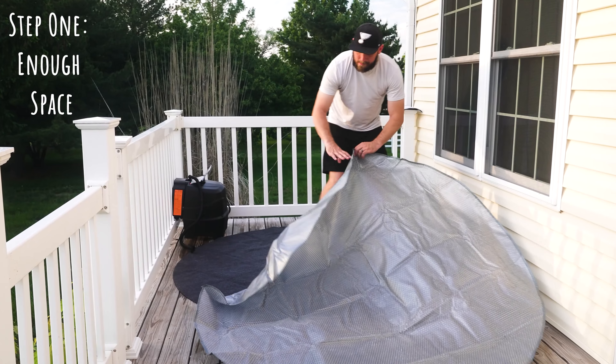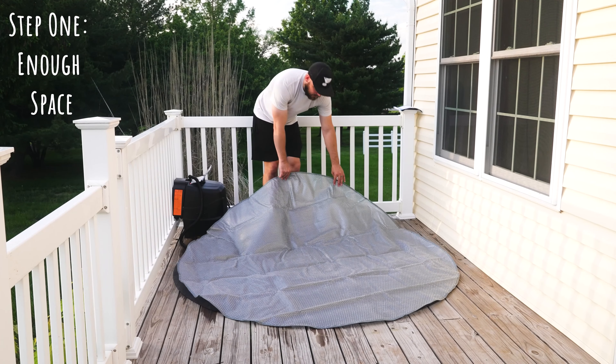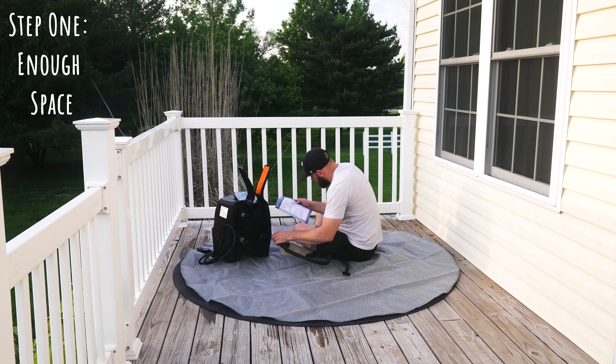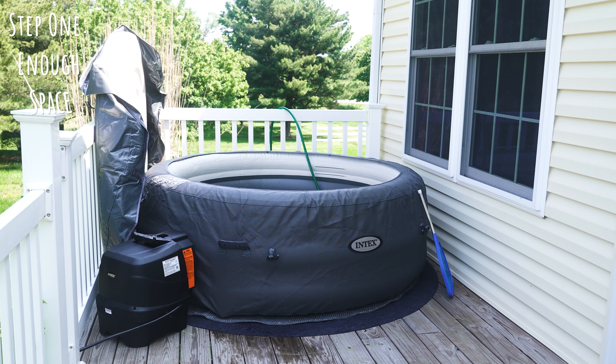Step one: you're going to want to make sure that you have enough room to set up your hot tub. Your hot tub is going to come with a mat that you can put the Intex hot tub on top of. This is going to help so the ground below it doesn't get ruined, and it just overall helps protect your hot tub and the ground beneath it. This is a really nice addition that other brands do not include, so it's just a little bonus.